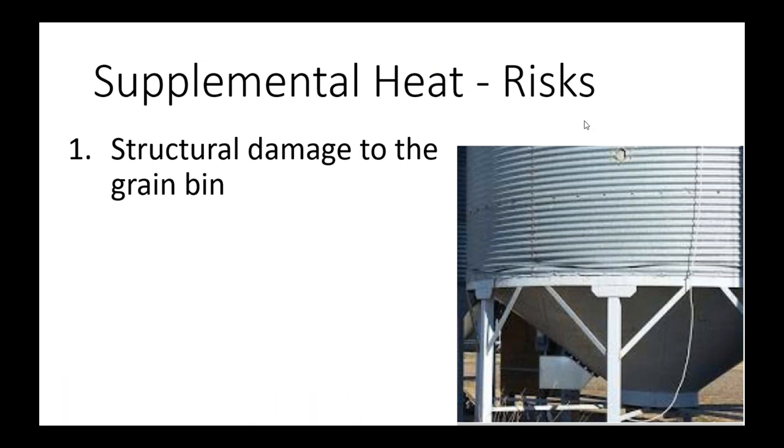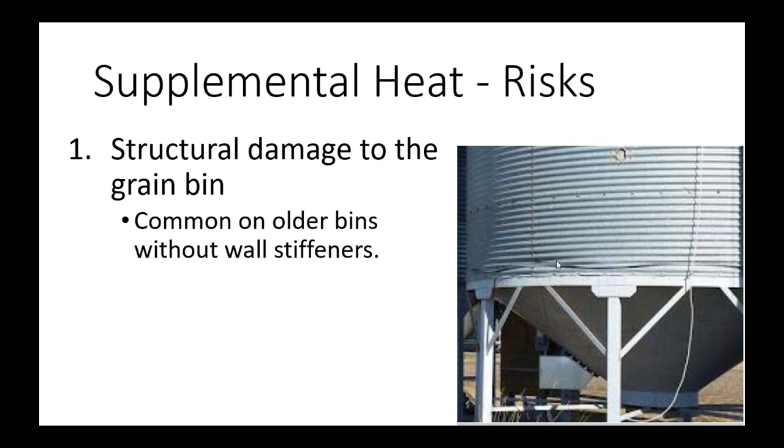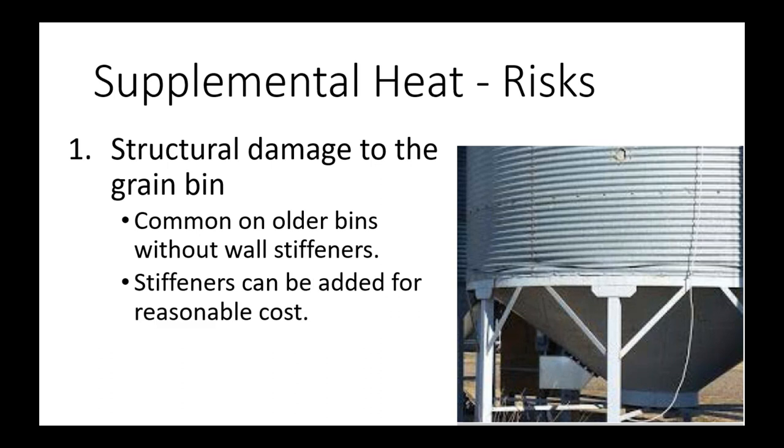Risks associated with supplemental heat. The first and fairly common risk is structural damage to your grain bin. You can see in this photo the bottom panel is wrinkled — this is quite common and typically happens in older bins where they don't have wall stiffeners and the sidewall is a lower thickness of steel. It becomes an issue when you're adding heat and accelerating the drying process. Stiffeners can be added for reasonable cost, and I would tend to stay away from older bins and stick with modern bins with stiffeners.